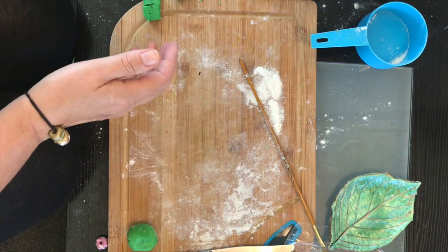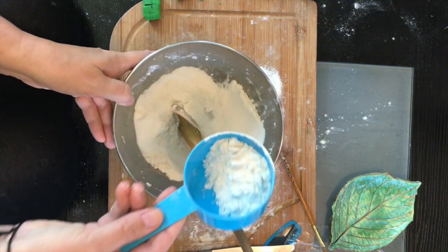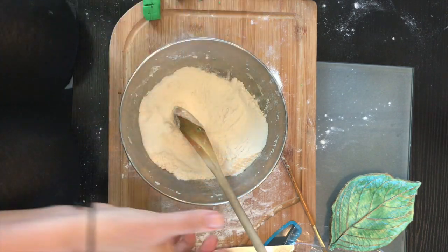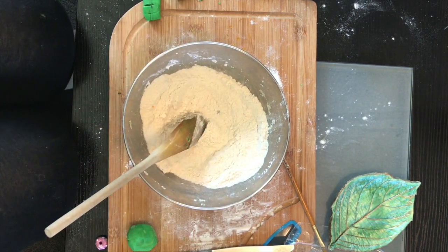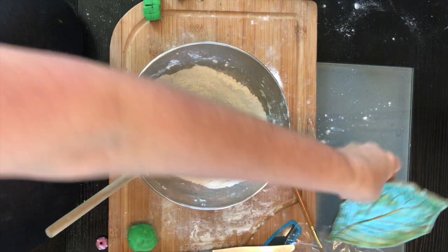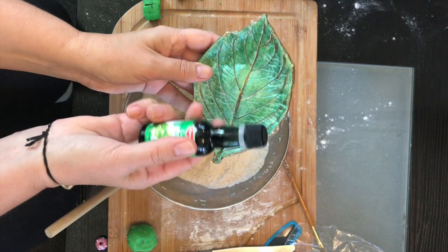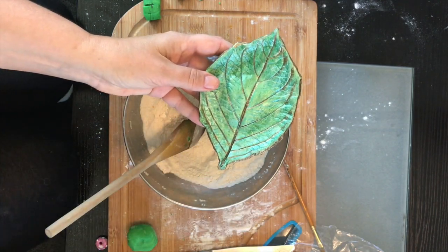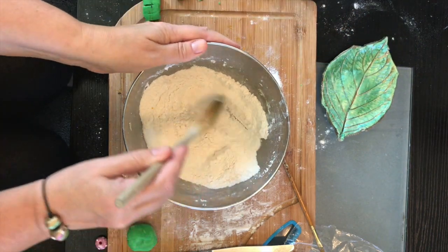It's a cup of flour mixed in with half a cup of salt, and then half a cup of water — mix that up. For this particular dough I put in some green food coloring, so it's already mixed in there. You could paint it later if you wanted to, but if you dye it already, then the job's done.